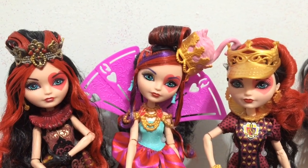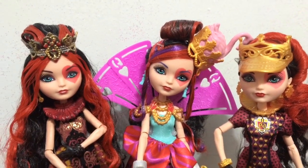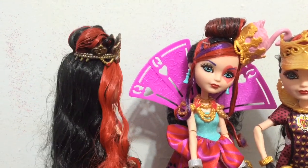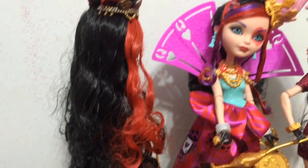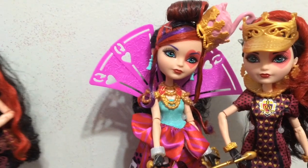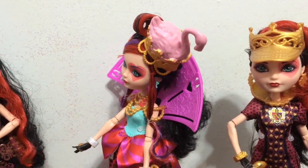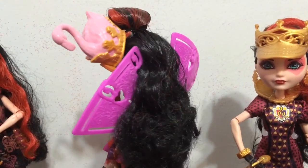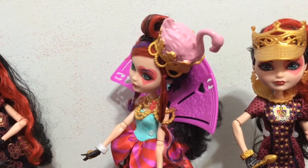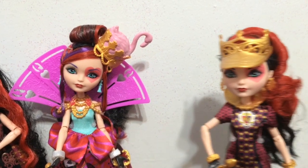First of all I want to check out the hair up close on each one of them. These three have more of a fancy updo. There is the Signature Lizzie Hearts with her heart bun, and then the rest of her hair is loose and looks really cool. The Way to Wonderland Lizzie has that roll on the top and then the rest is loose behind her collar. I do like Lizzie's fancier hairstyles — they are always kind of interesting.